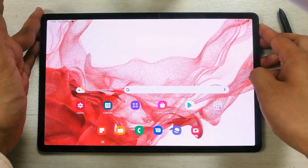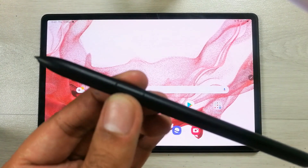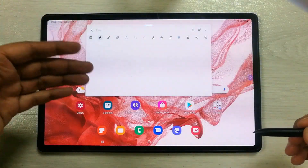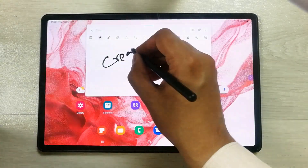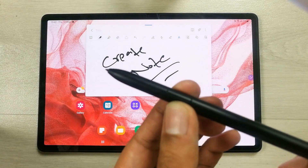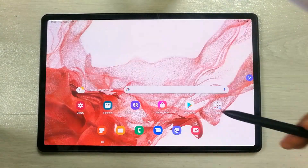The first tip is related to Air Action. Take the S Pen away from the screen, then press and hold the pen button. Without touching the screen, this will open a Create Note option. You can then write down anything — just use the pen button, press and hold, and a new note opens.